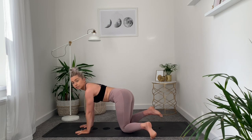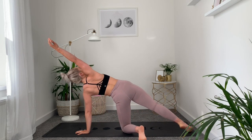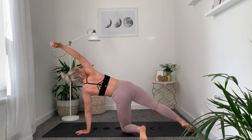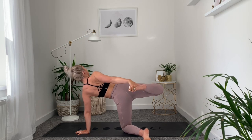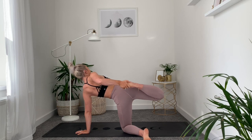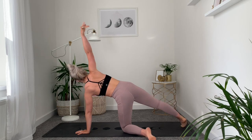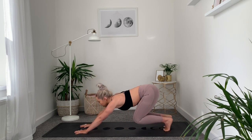Take the left foot out to the side, extend the right leg and sweep the right arm, creating length here. Try to think about pulling the belly button in and up towards the spine. Maybe lifting the leg, maybe grabbing onto the foot. And release all the way down, taking the hand down onto the mat, toes tucked under.